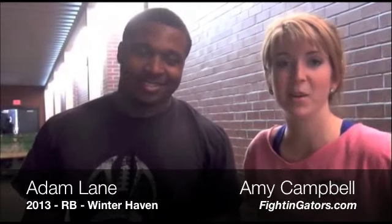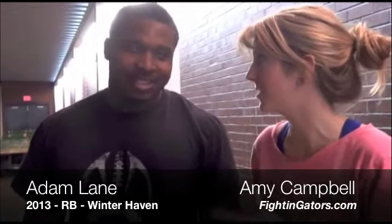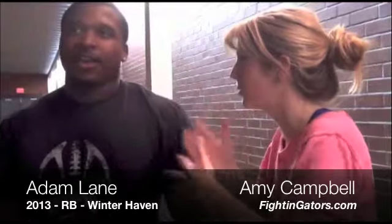I'm Amy Campbell, hanging out here with Adam Lane at Winter Haven High School. 2013 running back, just committed to the Florida Gators, and we're about to go work out. Adam's going to take me through his workout routine. I might die. This kid is crazy, but we're going to go ahead in the weight room and you're going to take me through it. What are we going to do first? Take me through what we're going to do.